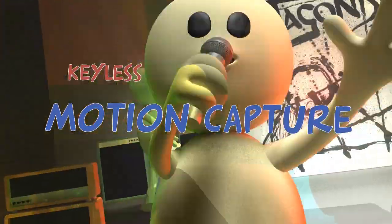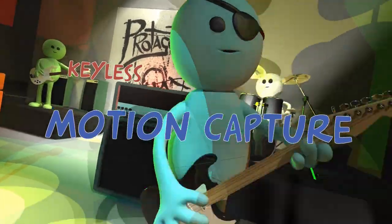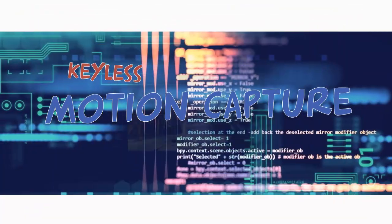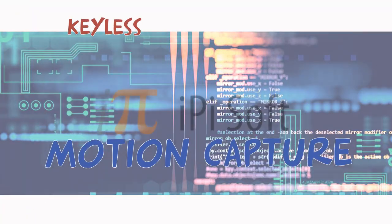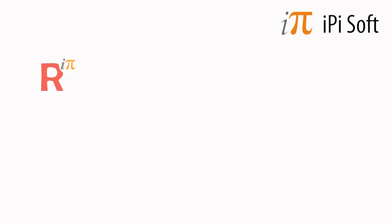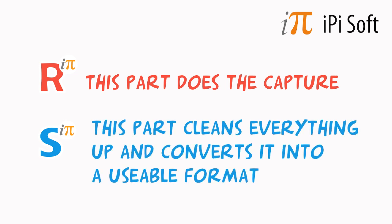This tutorial is to tell you about how I use keyless motion capture in my No Surrender music video. There are a few people that make motion capture software, but this tutorial is about iPodsoft. Their software comes in two parts: the recorder, which is self-explanatory and free, and the studio, where you can adjust and process all the captured data you've taken.